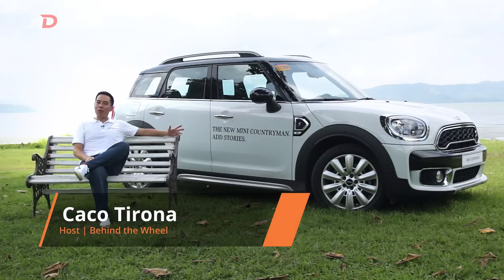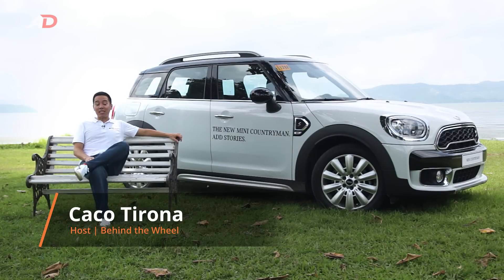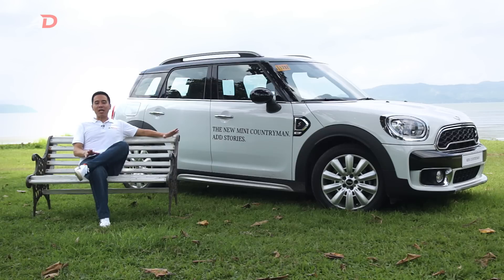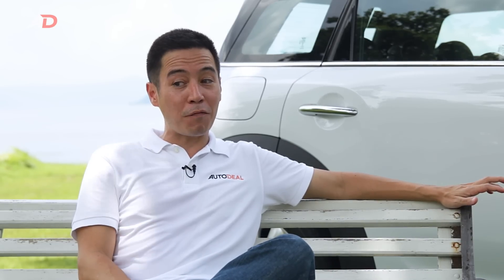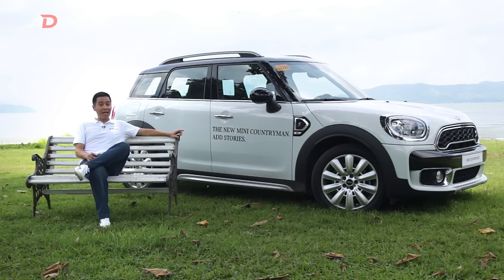Ladies and gentlemen, meet the new Countryman. The largest in MINI's lineup, it's a crossover with a surprising amount of space, but sits close to the ground, which helps maintain MINI's signature go-kart ride and drive. This SD is equipped with a 2.0L turbo diesel engine, which makes it almost, if not as green, as this grass.